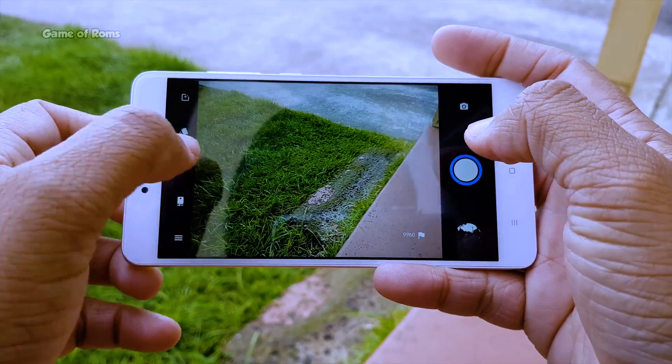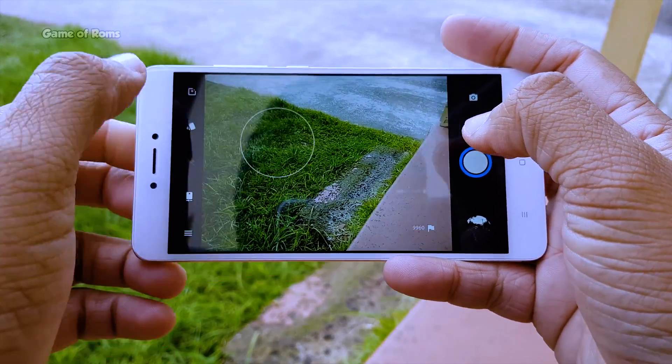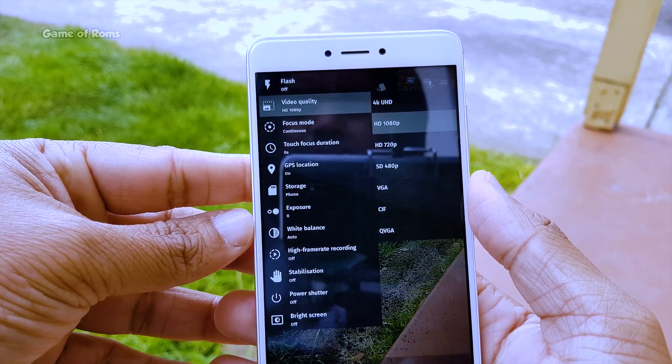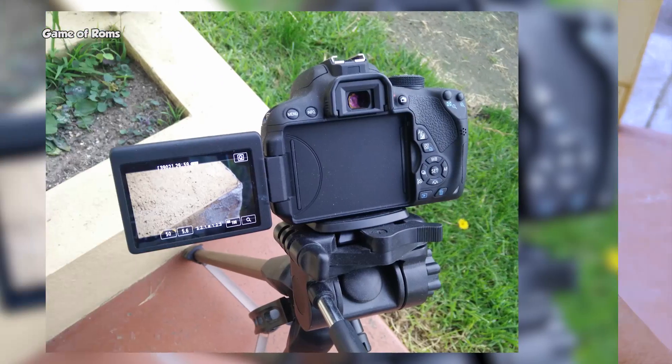Now let's talk about the camera. You get the Snapdragon camera in this ROM with surprisingly very good autofocus. It can shoot in 4K UHD and also slow motion at 120fps. Have a look at some photos I took with this camera.